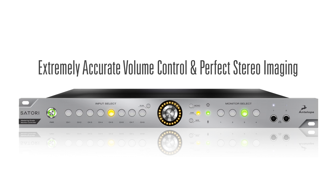The 0.05 dB Platinum relays provide extremely accurate volume control and perfect stereo imaging even at the lowest listening levels.